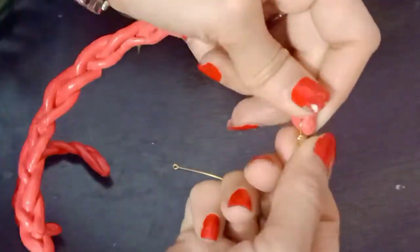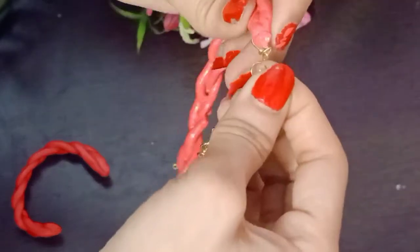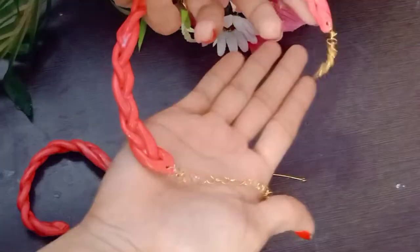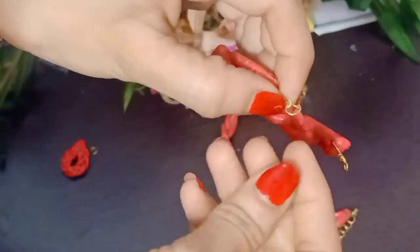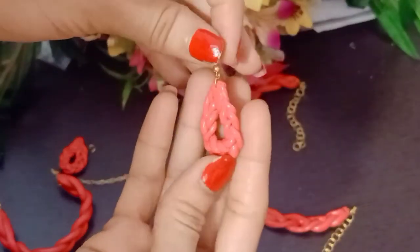Attach everything to the hook — the earrings and all pieces. Now I will show you how the finished look actually appears.